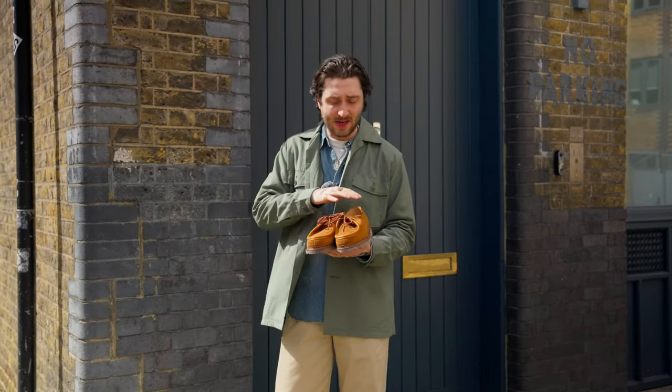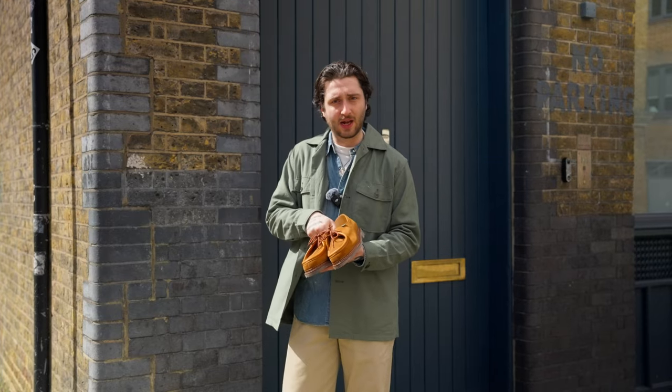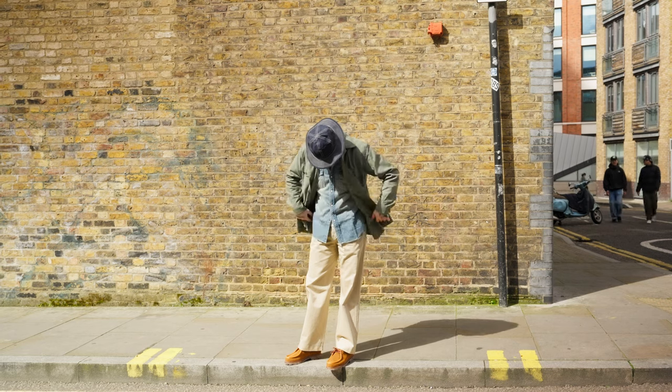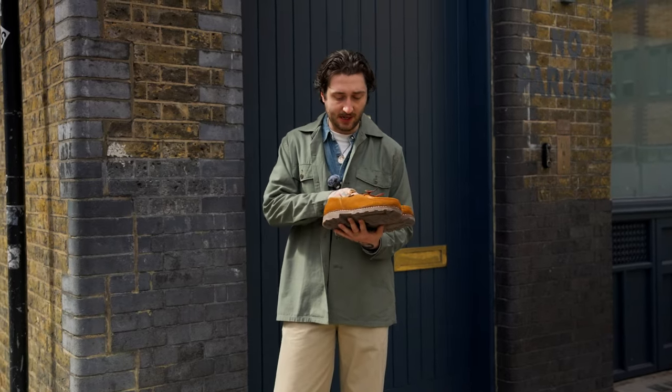This is definitely a model that's better for spring and summer. With the suede, you want to keep it nice and dry and avoid any rain — so definitely a more summery shoe as the weather gets better. It's just a very supple suede; they break in really, really easily and they become very comfortable. I've got a pair that are almost like slippers now.